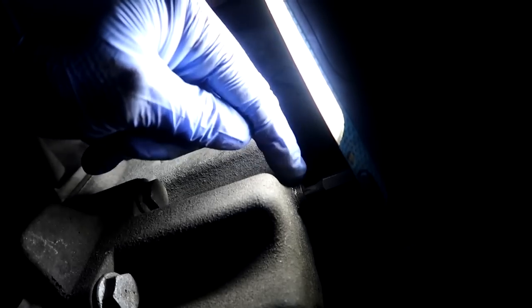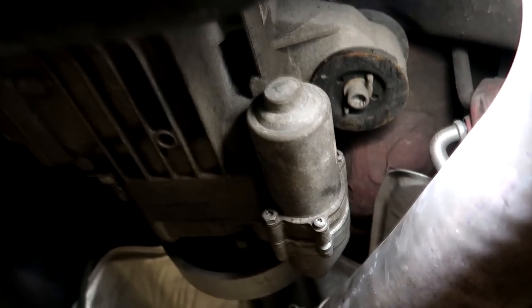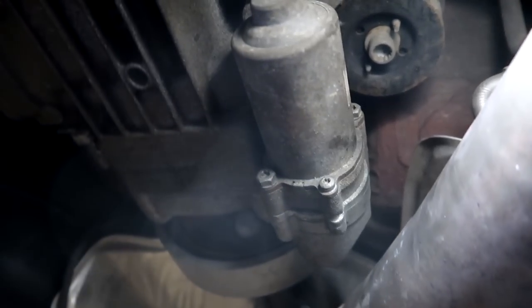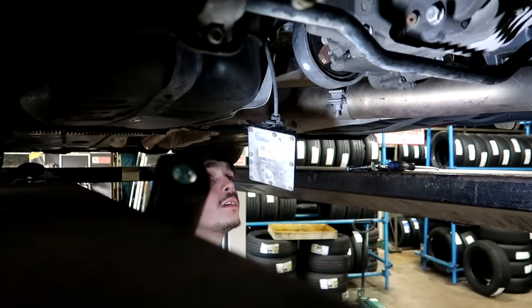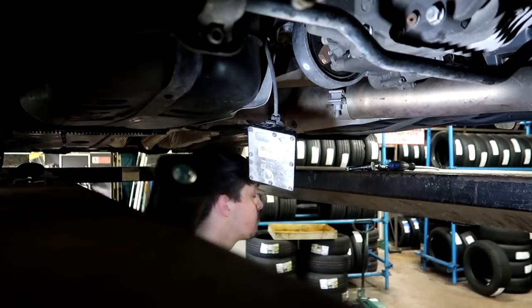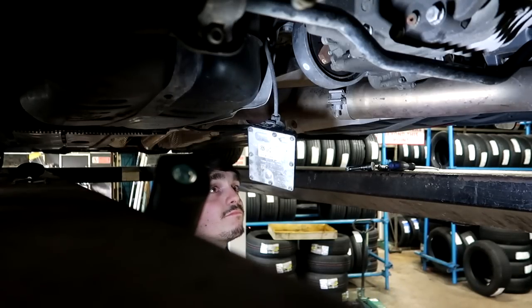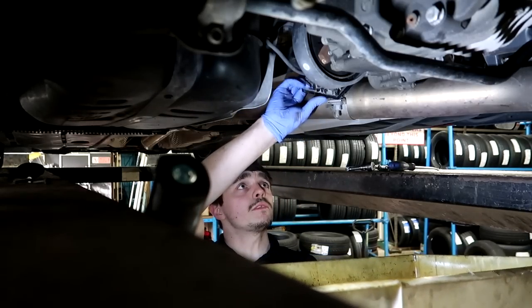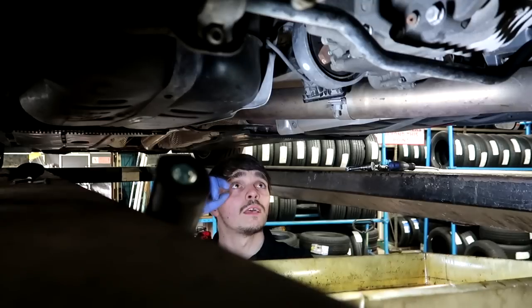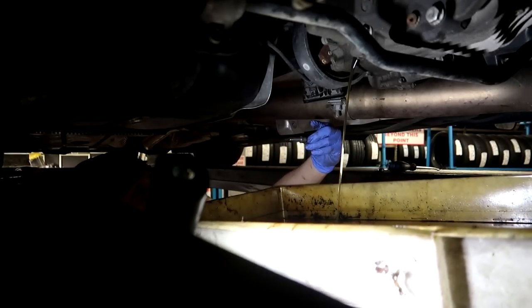I've gone ahead and undone the filler cap, cracked loose the drain plug, and on the haldex pump I've cracked loose the 10mil. There's another 10mil up there as well. Because I haven't got a fancy pan on wheels to drain the oil into, I'm just going to grab my pan and hold it and stand there until the oil runs out. I'll tuck this up here so it doesn't fall into the oil.